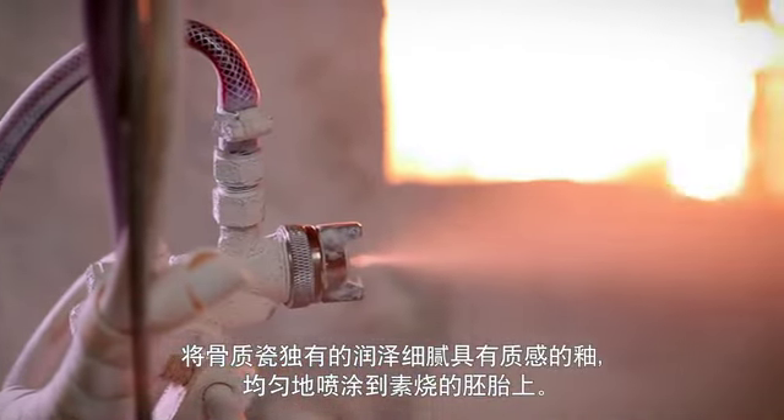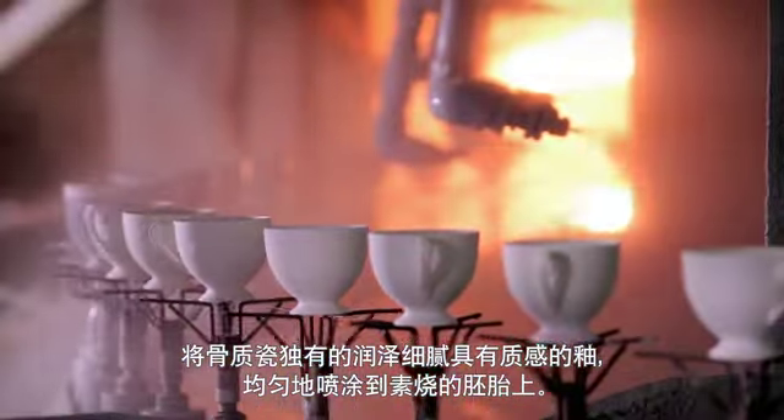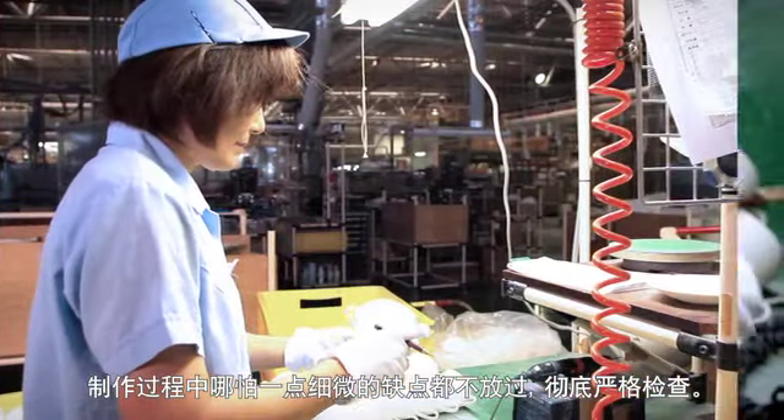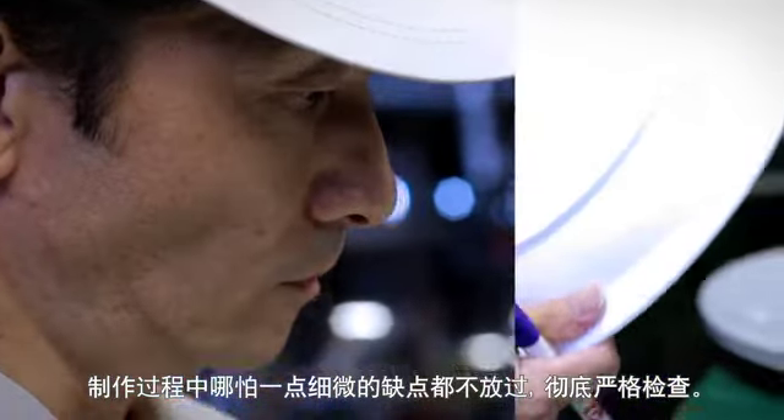The glaze that produces the glossy, shiny texture of bone china is blown evenly over the entire surface of the base material. All production processes are subjected to strict inspections that do not miss even the slightest imperfection.